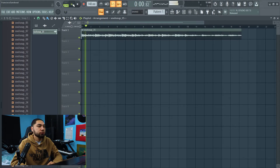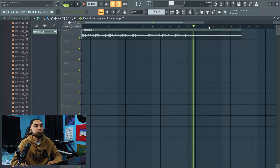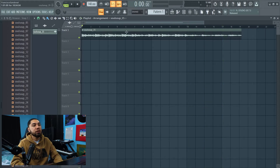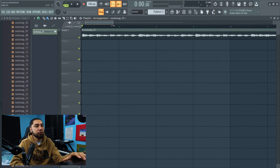So this is what the sample sounds like. Now that we have the sample here, the next thing I gotta do is fix the beats per minute. So the first thing I'm gonna do is chop this up a little bit.